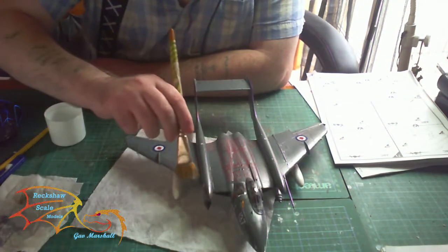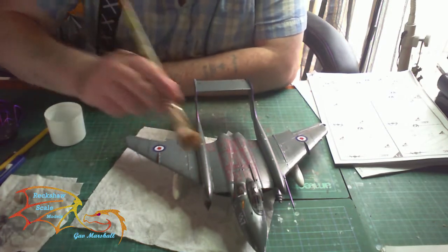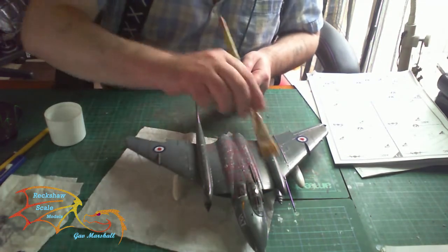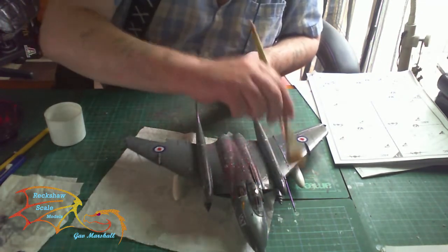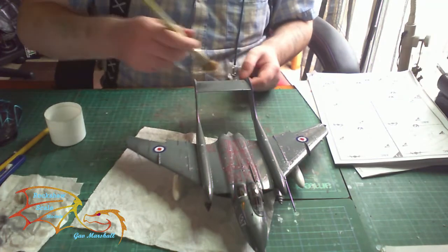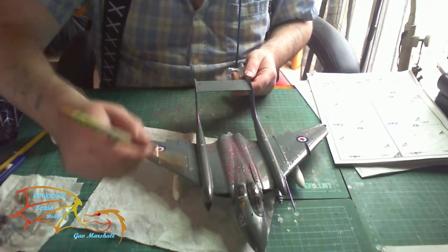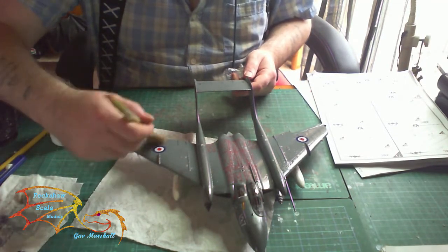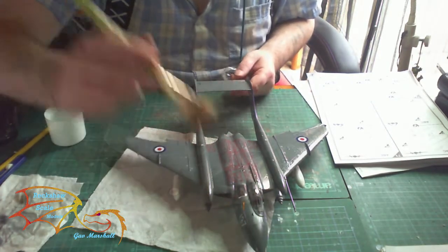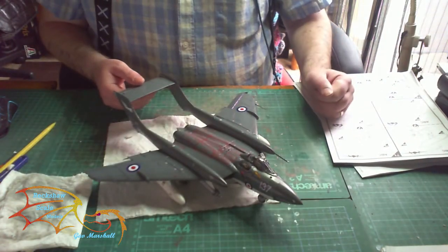After a couple of minutes I'm able to re-varnish, so I'm just pulling the varnish over the model again. This time I'm making sure it goes on in the direction of the airflow. The pigment may have slightly smeared if it's not 100% dried or rubbed on properly but that's okay, because that's the effect I want - like the graphite pencil, I want it to bleed slightly into the paintwork to give that look of a used aircraft.